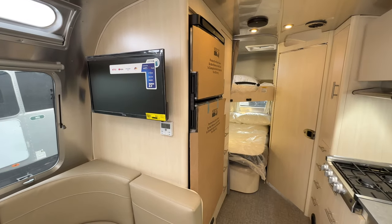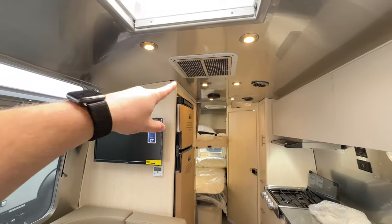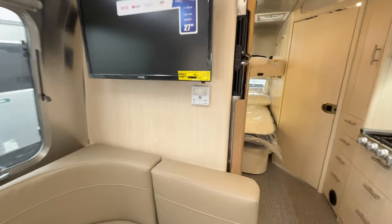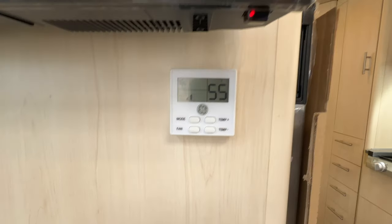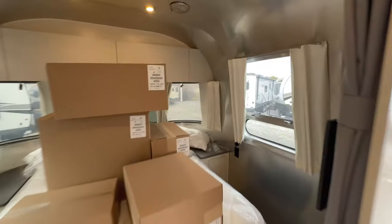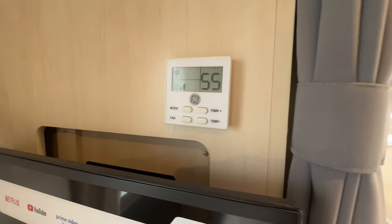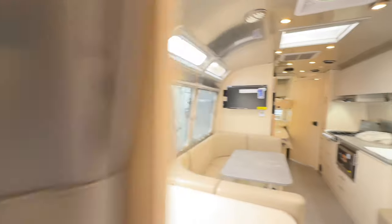This being a 2024 Flying Cloud, we have the new GE AC system with two separate controls for both ACs — the main 15,000 BTU unit over the main area, and in the bedroom a 13,500 BTU unit controlling the front AC.